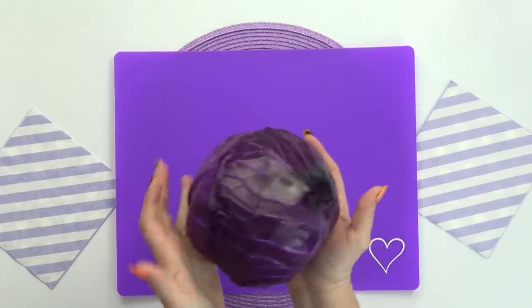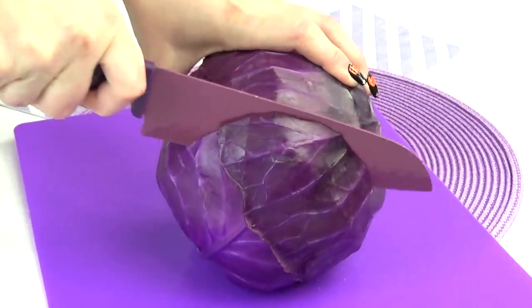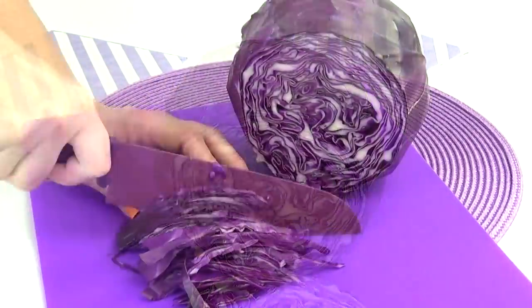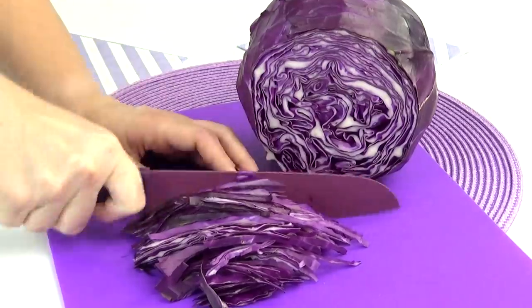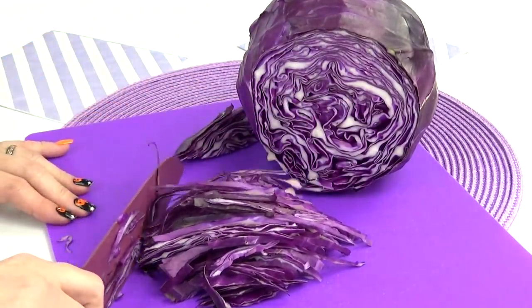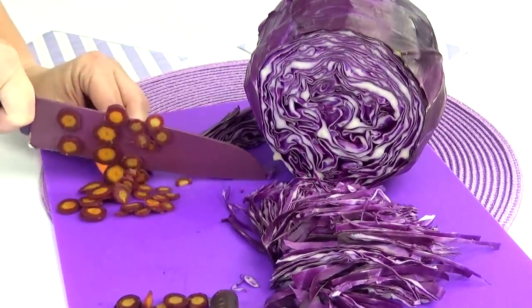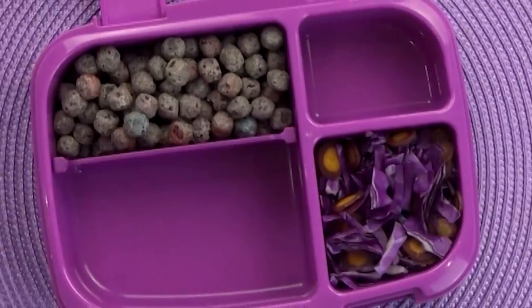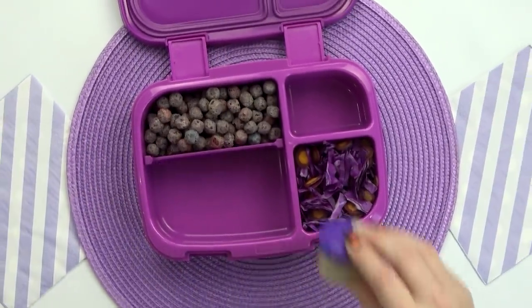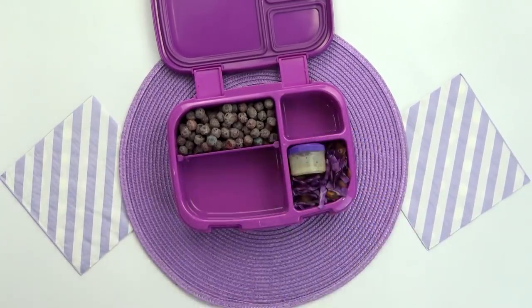For Brent's lunch today, he requested a purple cabbage coleslaw. So I'm gonna take this big purple cabbage, cut off just a bit of it, and then using my purple knife, I'm going to cut this cabbage into small pieces. Now I'm going to move this cabbage aside and move on to the carrots. But since I'm trying to keep this lunch all purple, instead of using regular carrots, I'm using the purple ones. So I went ahead and added the coleslaw mixture to the lunch box, and then in a separate container, I'm going to pack the coleslaw dressing. I think I'll be able to fit it in right here.